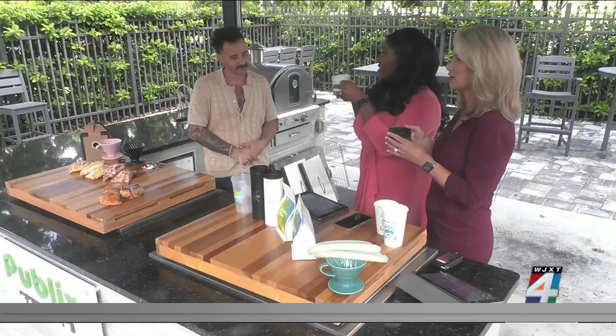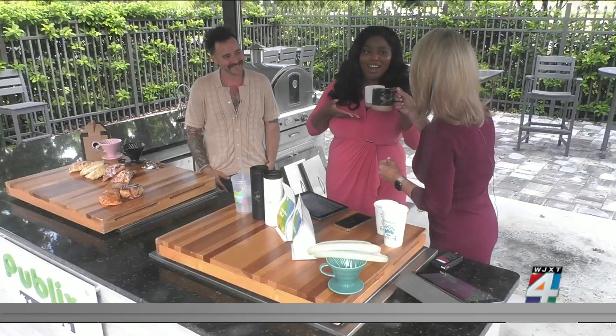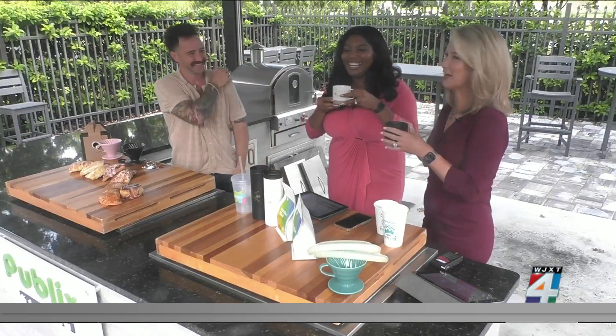I'm mouthwatering a little bit. Cheers! I'm excited for you — you love it so much.